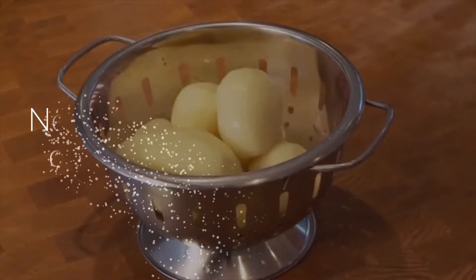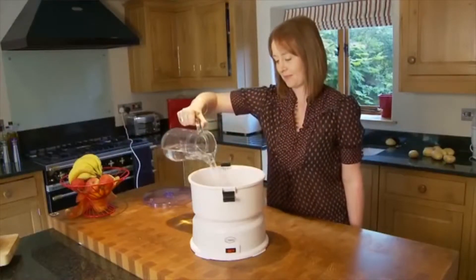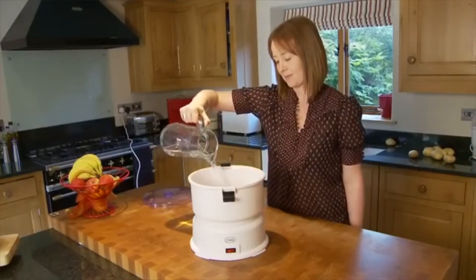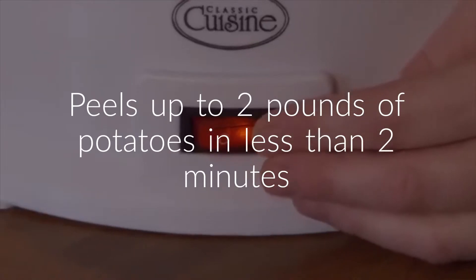It's so easy to use. Just pour a little water into the large capacity bowl. Add up to two pounds of potatoes and press start. In under a minute,